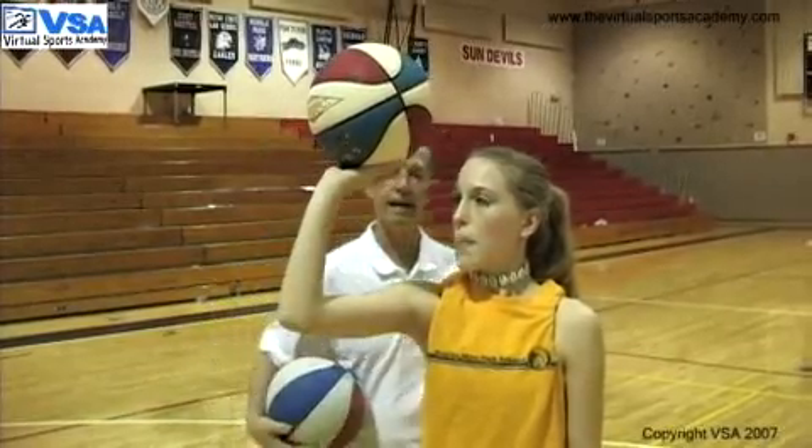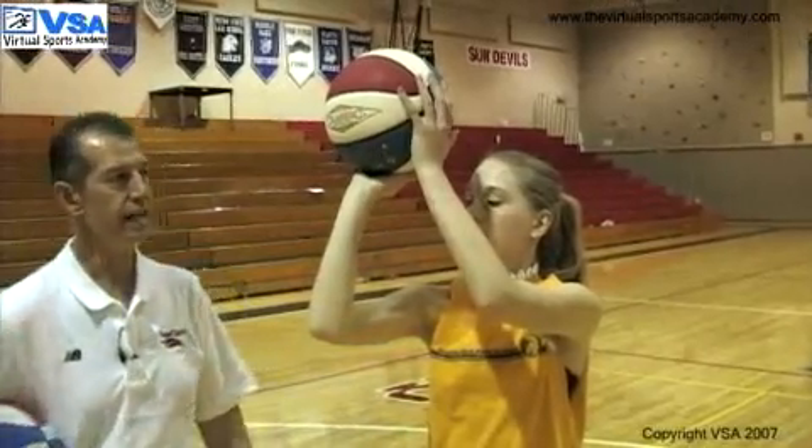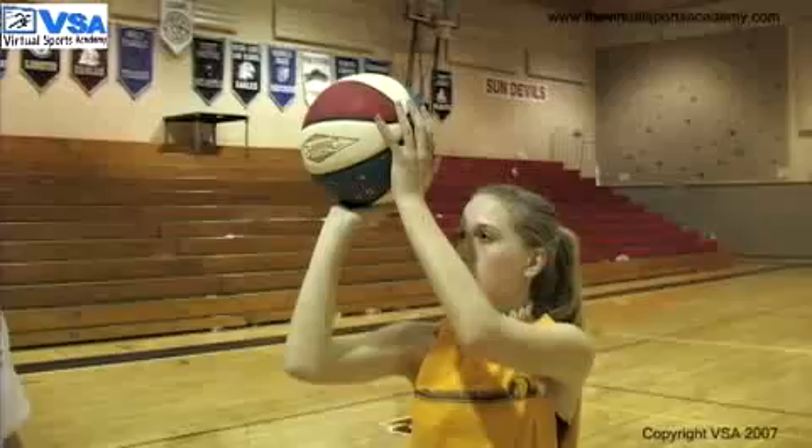Now with her balance hand on the basketball, that does not change. The balance hand stays constant throughout the shot, fingers to the ceiling, thumb to the ear.